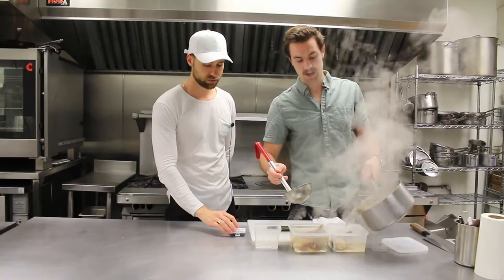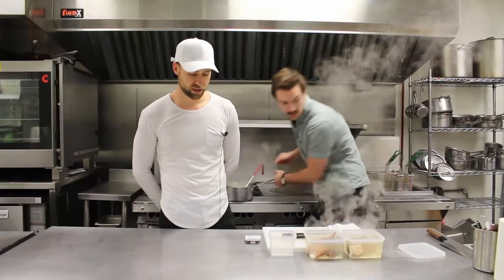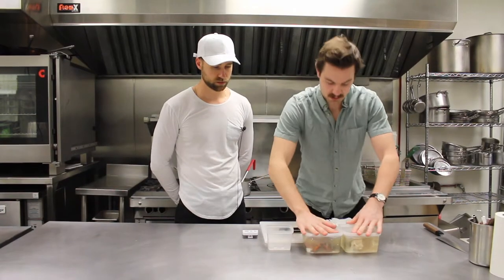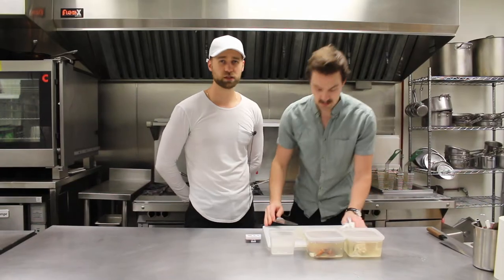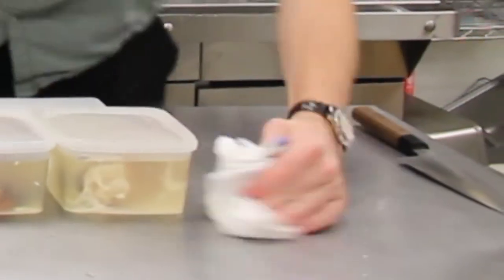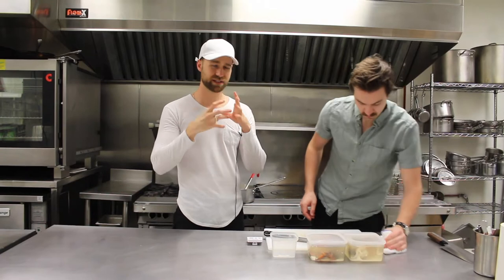Six minutes for the claws, and then about three and a half for the tail. Now we're going to start with the yellow curry. This is honestly one of my favorite sauces — it's so tasty. You can do it vegan. It envelops your mouth with so many different flavors. It's so delicious, it's like liquid gold.